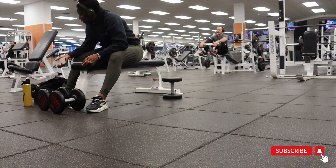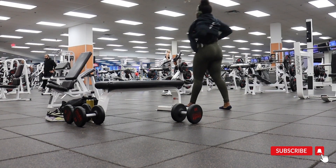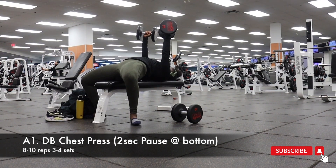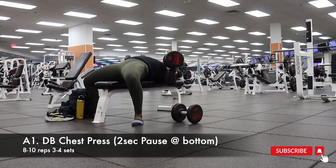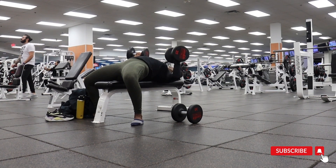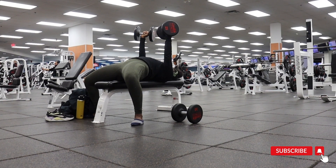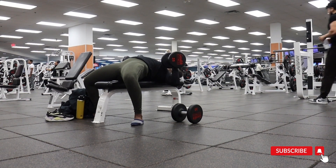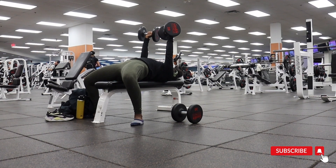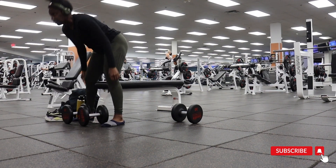The first superset is dumbbell chest press with a two-second pause at the bottom, paired with Bulgarian split squats. For the chest press, we're doing a bilateral movement — creating full body tension, controlling the descent, pausing at the bottom for two seconds, squeezing the glutes, and driving through the heels to push the weights up. I saw a comment telling me to stop arching my back — I want to be clear: arching can help pull your shoulders back and down, keeping them safe during the lift. As a former powerlifter, this is my preference unless my lower back starts hurting.